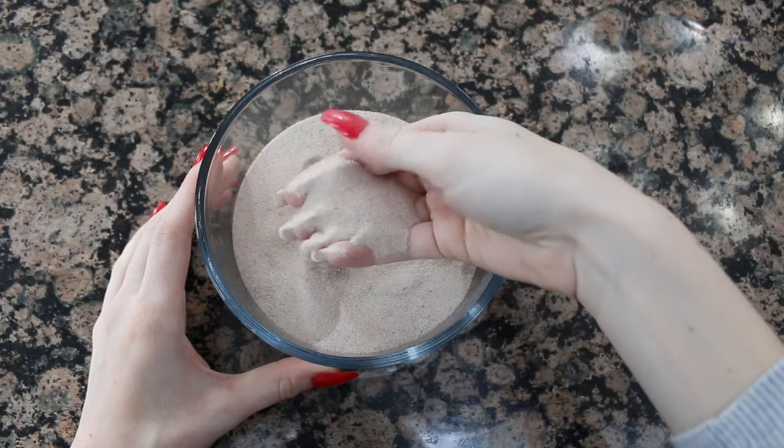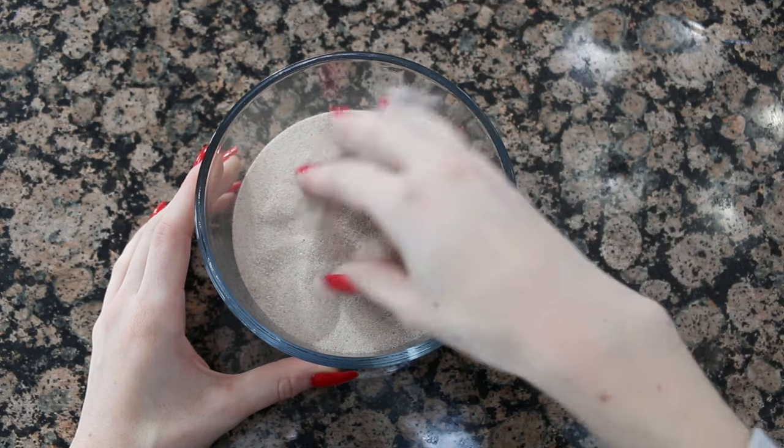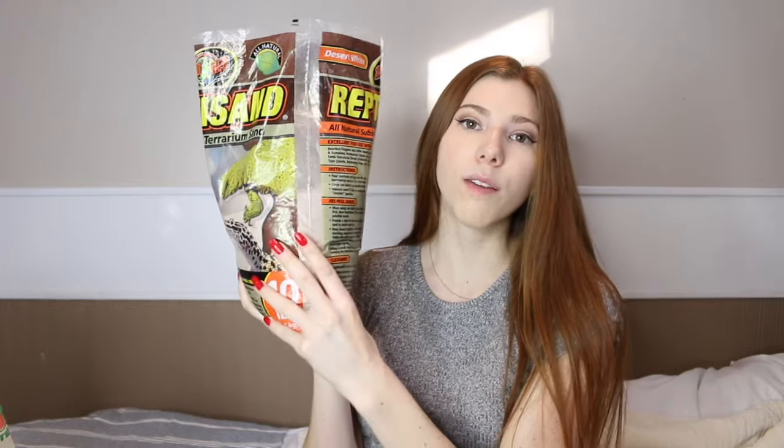The next option is reptile sand. I got this from Amazon for $22 for a 10-pound bag. When looking at reptile sand, make sure it's not dyed — it needs to be 100% all natural — and make sure there are no minerals or calcium added, as those can cause impaction. That's actually one of the reasons reptile owners avoid calcium sand. Reptile sand can be a great option if you don't want to go through all the work of play sand. You get less, but it is a lot softer and you don't have to sift through it.